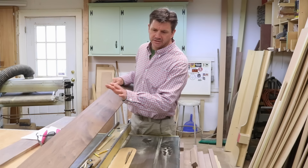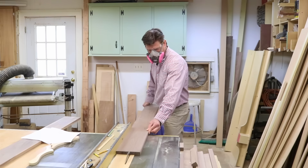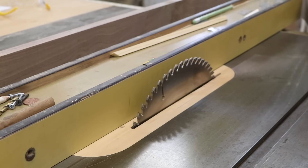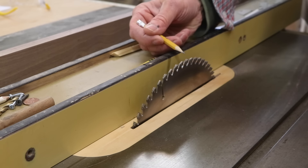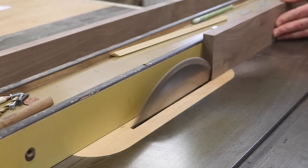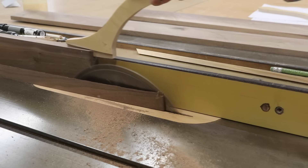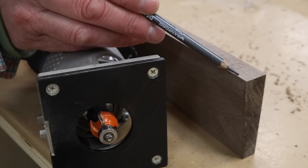The next step is to make the walnut baseboard molding. I'll get started by ripping the material at three inches. After ripping, I set the fence at a half inch, raised the blade, and changed the angle of the blade to six degrees. Next I'll use the router to put a slight round-over on the outside edge of the molding.